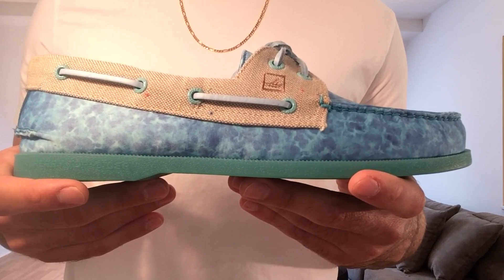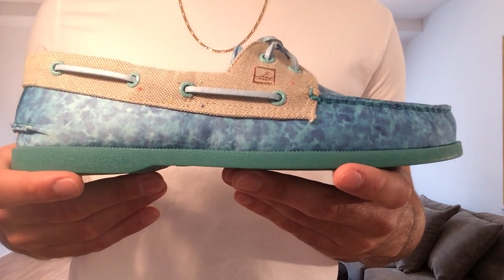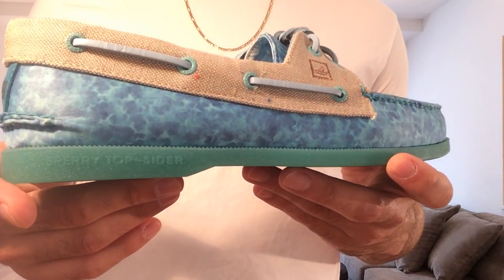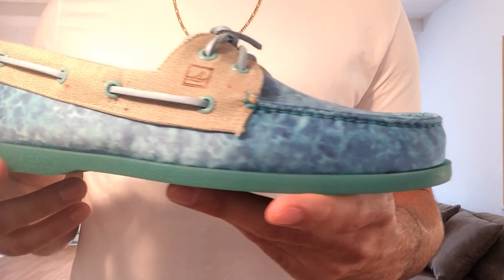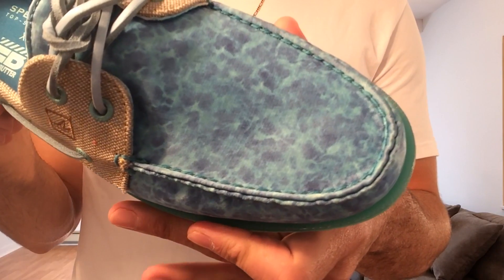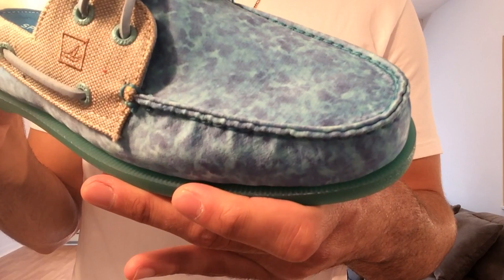Starting things off with the Atlantic, which is the AO model from Sperry — a classic boat shoe. They absolutely nailed these; they look great in person. The first thing you're going to notice is this ocean print on most of the upper. It's done in a nylon and it looks really great in hand.